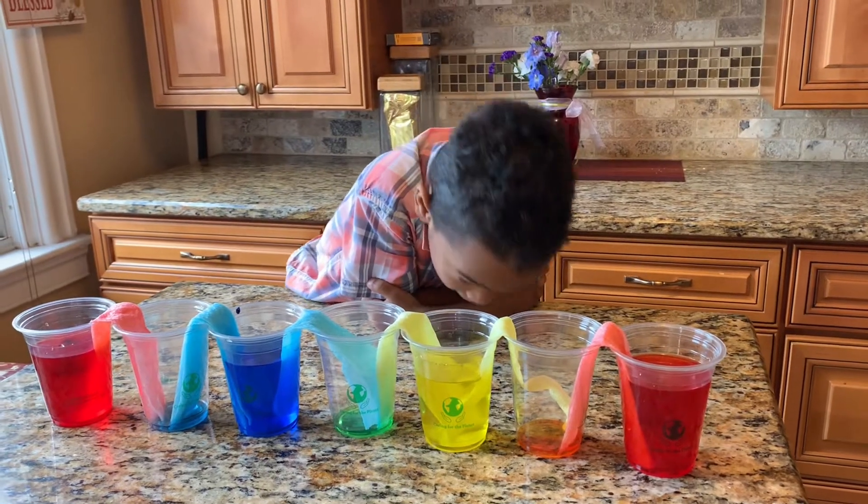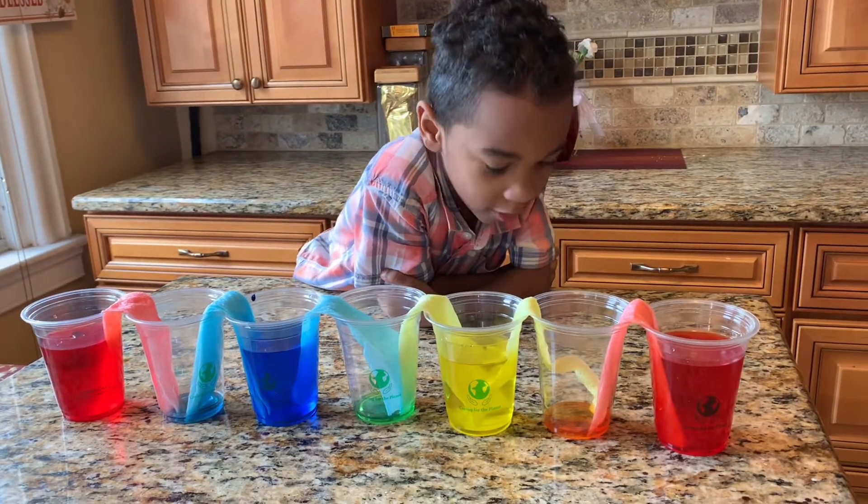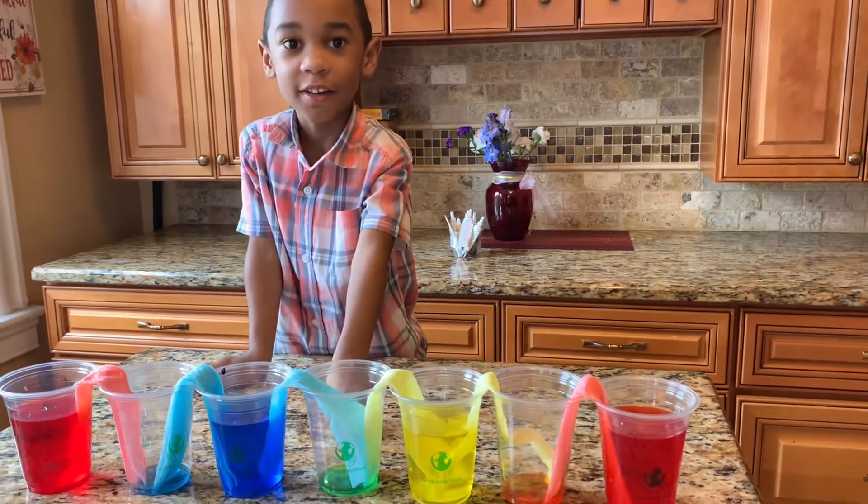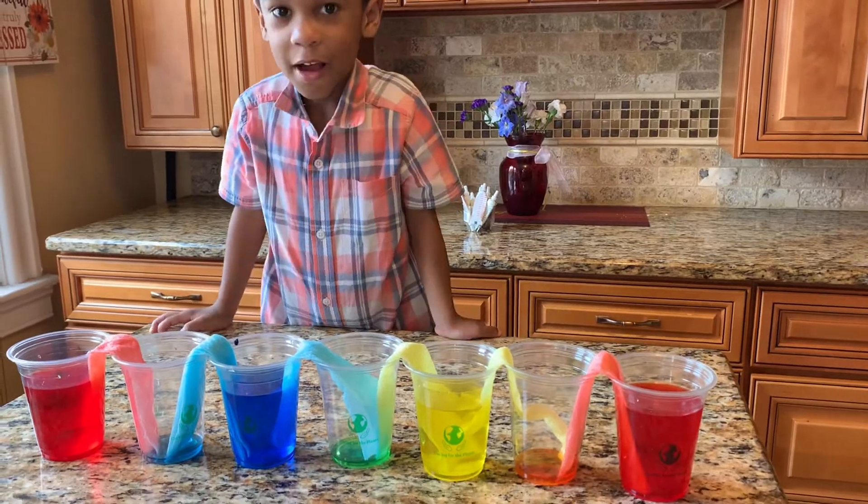Create a color, create a color, create a color. Beige. Yellow and blue make green — that's what I learned.